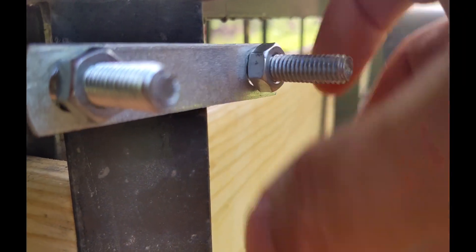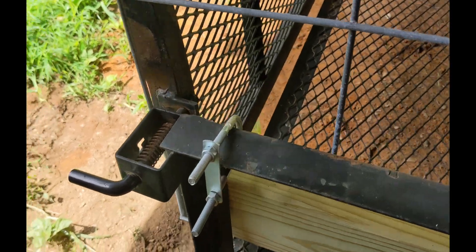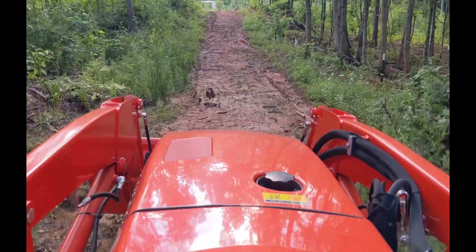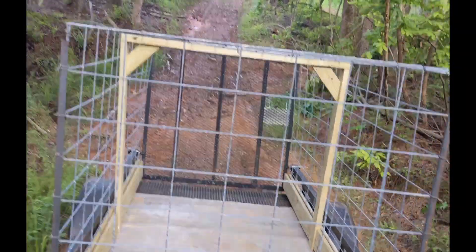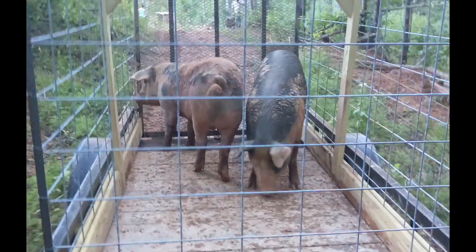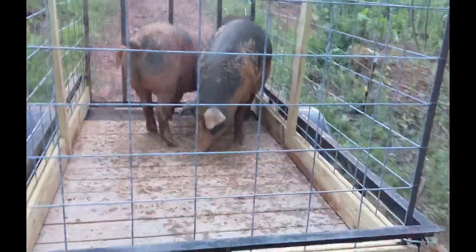Now it's time to add the bolts on the four corners to keep the cage in place. It's the moment of truth — will it hold together while it's towed to the pig area? It's extremely stable. These guys are about 300 pounds each and they have plenty of room and can't bust out of the trailer.